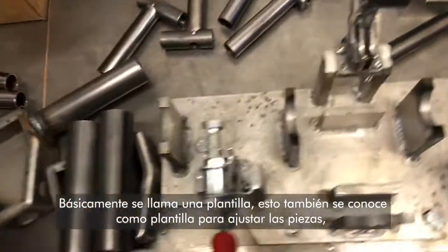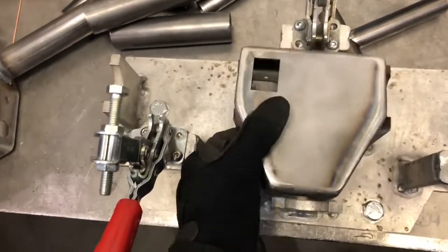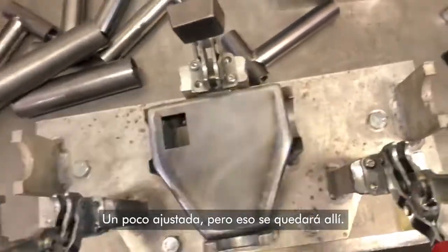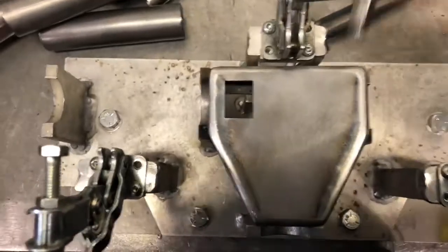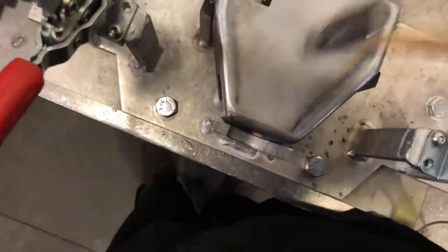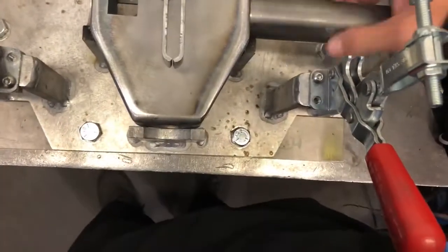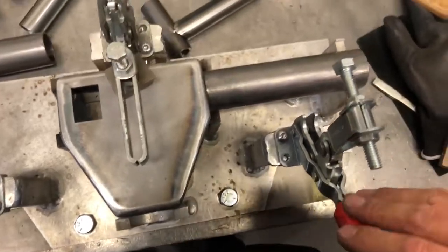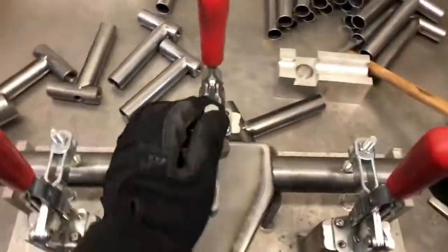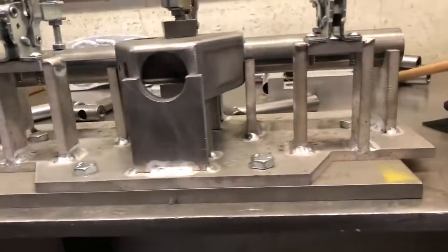It's basically to get your parts set, so when you're welding or tacking them, they don't move. So basically, this part's going to sit in here like this — a little tight fit — so that's going to sit in there like that. Get my hammer, clamp it down, arm, clamp it down, arm, clamp it down.